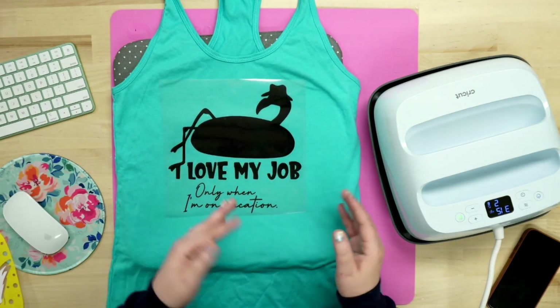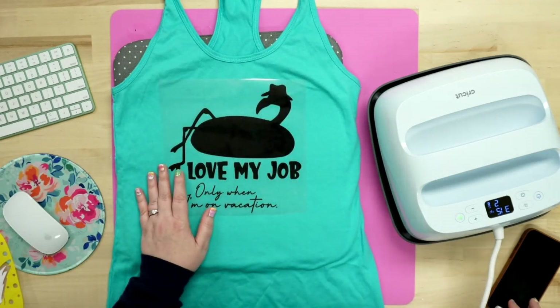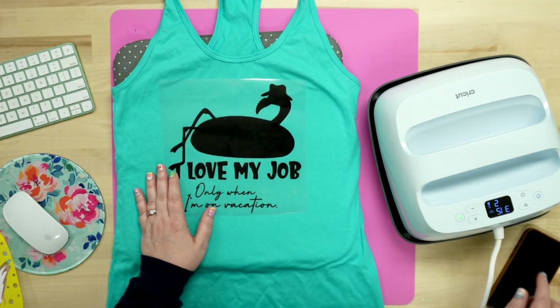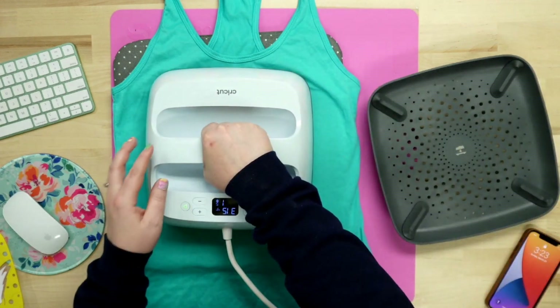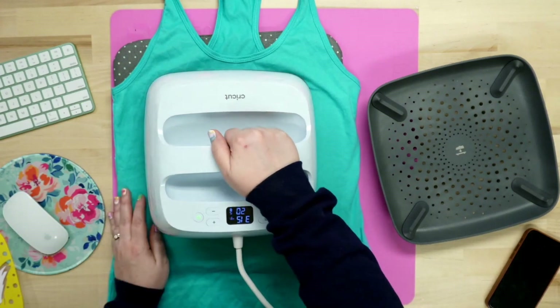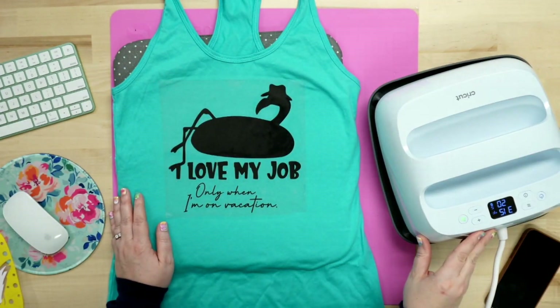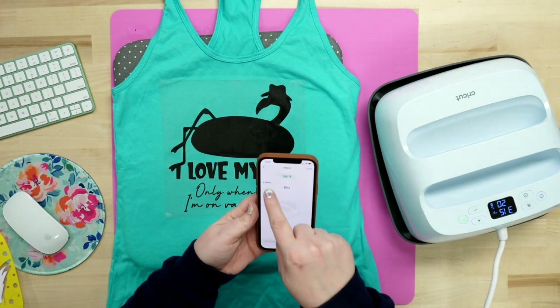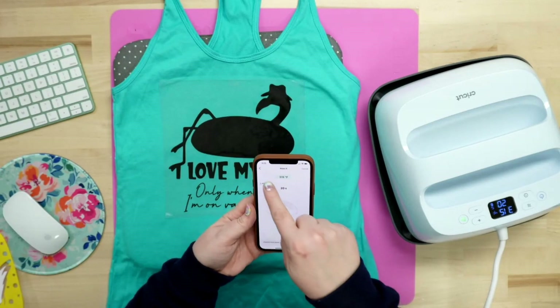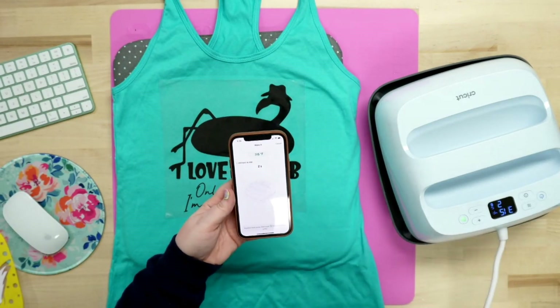That last layer is the one where we do the full 20 or 30 seconds, whatever it is. So we've got two seconds on the timer. As soon as I take this down here, I'm going to hit Go — it'll fit perfectly on top of my design. We're going to lift it. You'll notice it's changed to 20 seconds, but I want to keep that two seconds. So we go back, hit the back button, and you can see it's back on preheat and it's changed back to two seconds.